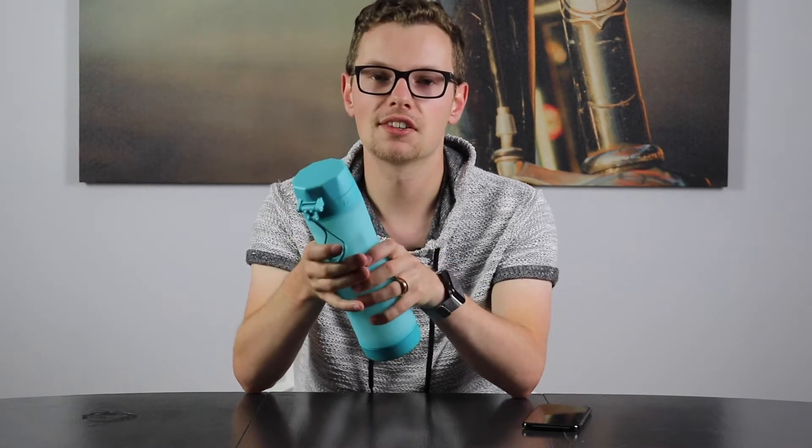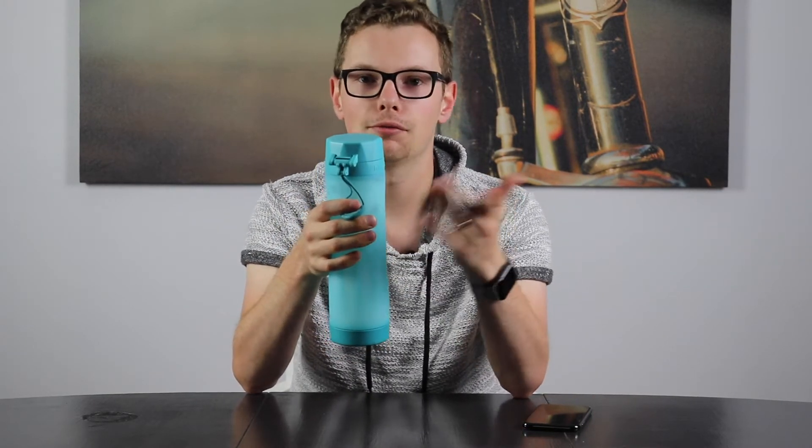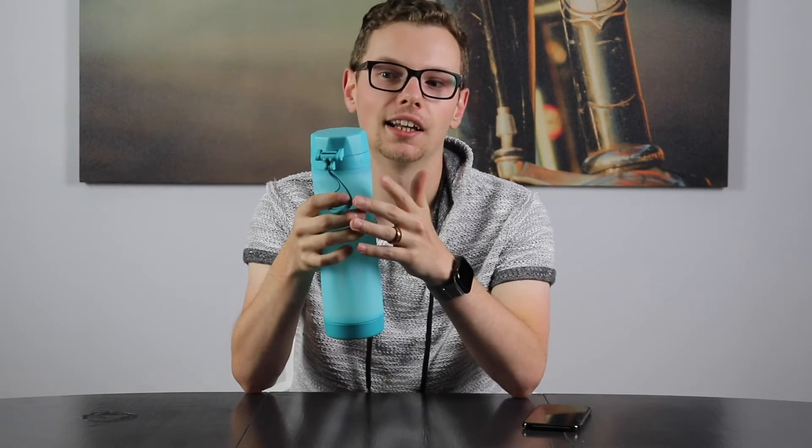The bottle pairs with your phone and syncs using Bluetooth low energy, so it's not really a concern about draining your battery too much. It works with a lot of different app integrations like Apple Health, Fitbit, Under Armour, and Healthmate.